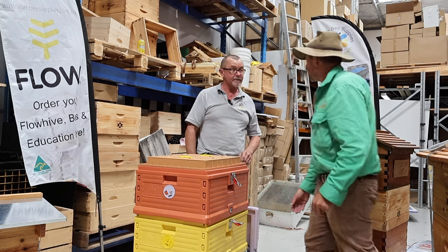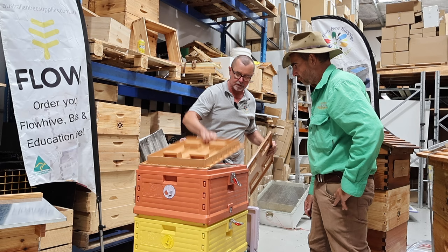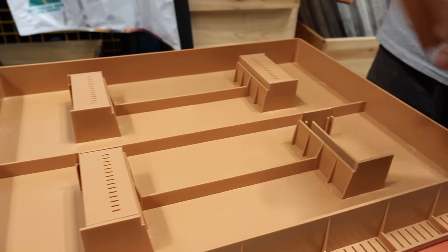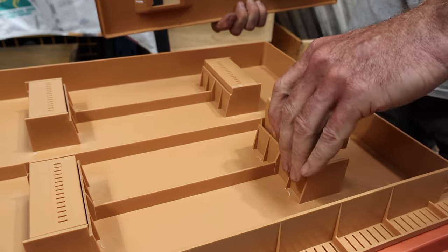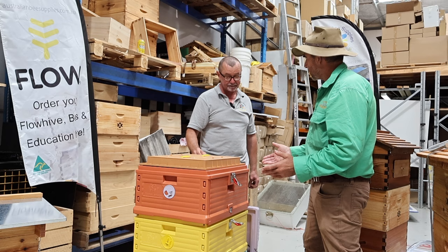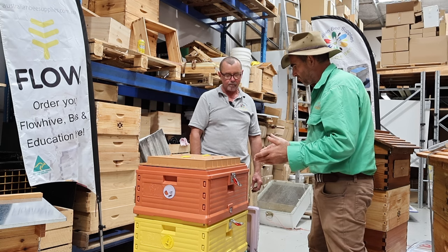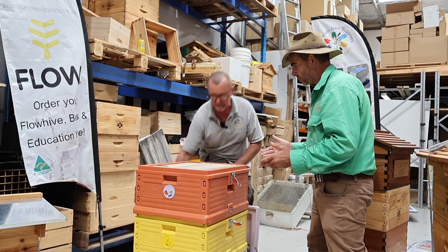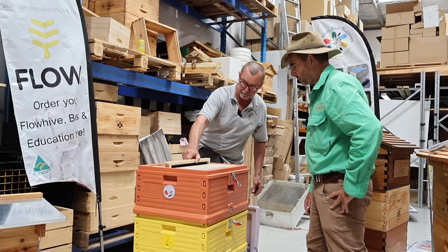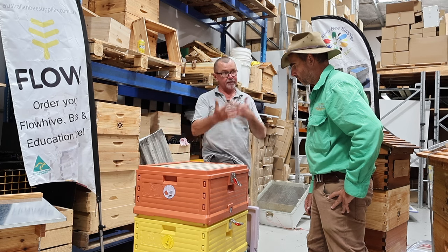Opening it up you can see how thick the lid is with its polyurethane insulation — basically like an esky. This is what's called a wet/dry feeder. It sits on top of the box and you can pour liquid syrup into it to get the girls through winter, or swap it to the other side and put in dry pollen or bee food. You don't have to suit up — you can just refill it at any point in time without disturbing your bees, and it's really safe for you as well. Inside it has the same frames as the Langstroth — they are literally identical — and this is a 10-frame version with plastic frames.